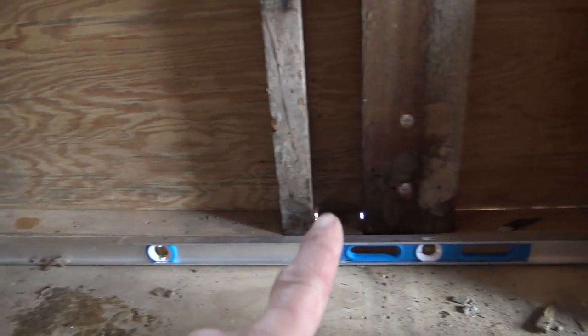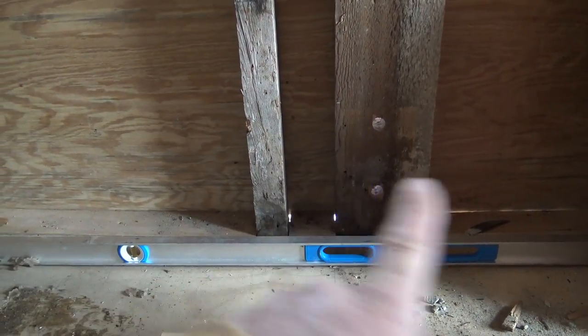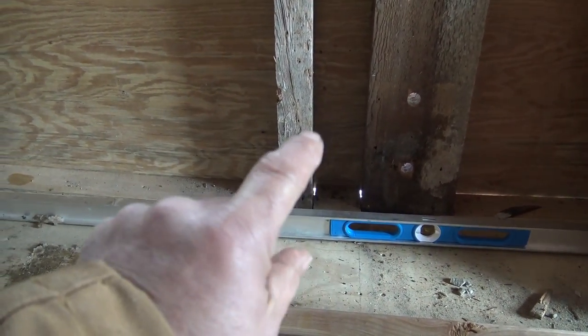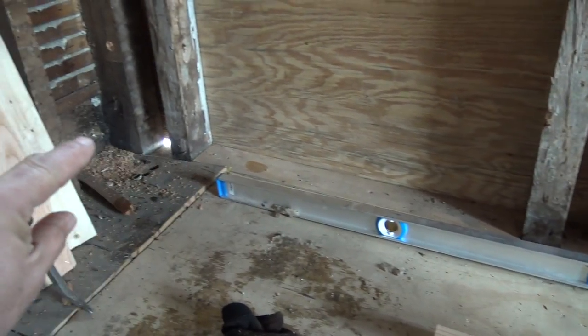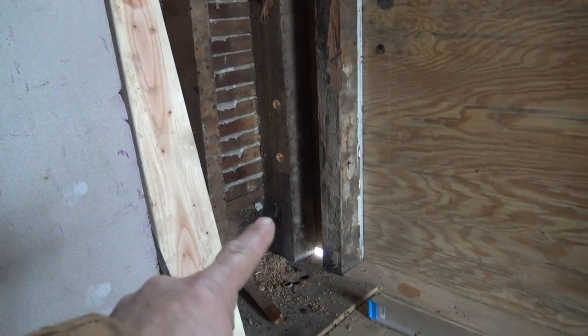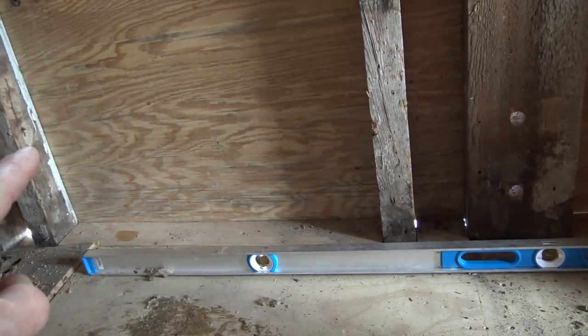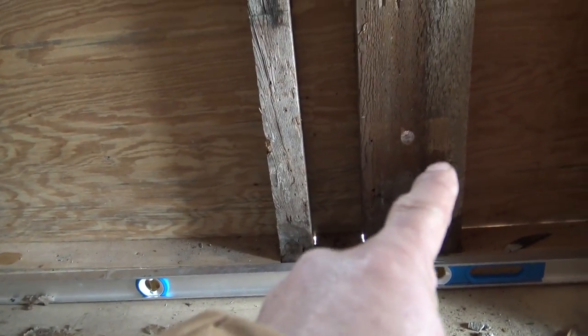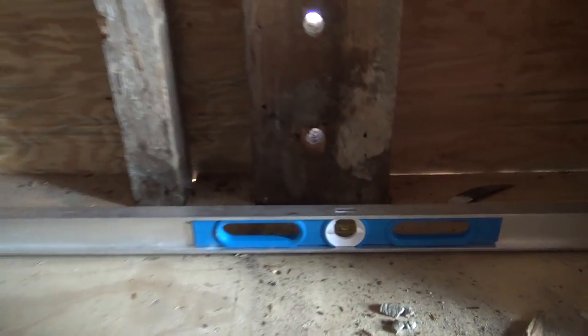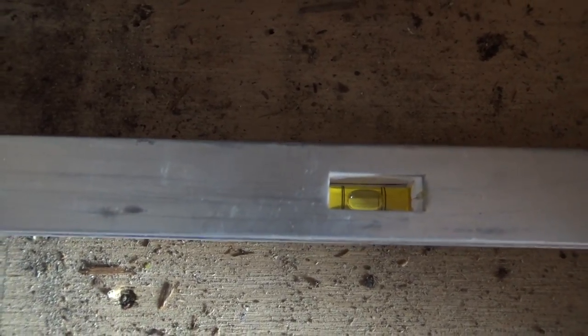We're back inside here. Here's the one post that I did a couple months ago — I replaced that whole bottom plate. Now we had to go and do the rest of it, and right here is that post that we were jacking up, which was making this whole thing really sag. It was really bad — but now look at that level: it shows nice and level.